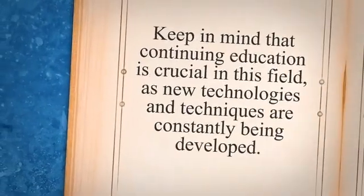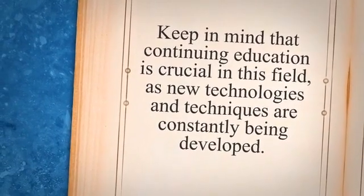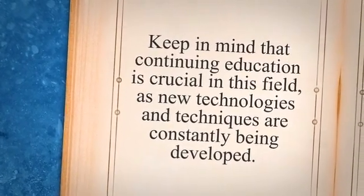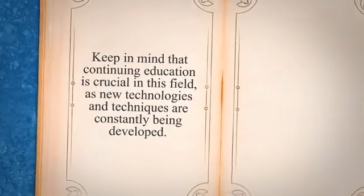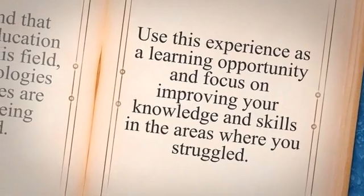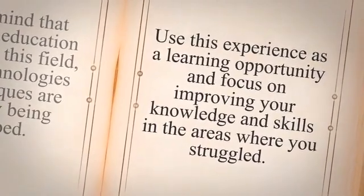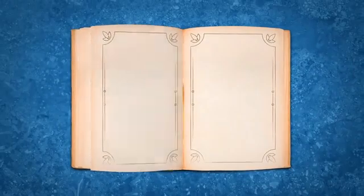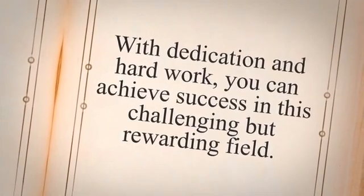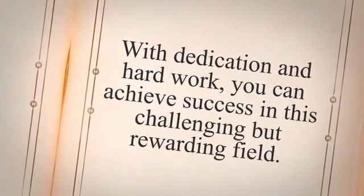If you pass the exam, congratulations! You can now start applying for welding inspector jobs or consider taking additional certification courses to further advance your career. Keep in mind that continuing education is crucial in this field, as new technologies and techniques are constantly being developed. If you did not pass the exam, don't be discouraged. Use this experience as a learning opportunity and focus on improving your knowledge and skills in the areas where you struggled. Consider taking additional courses or seeking out a mentor who can provide guidance and support. Whether you passed or failed, it's important to stay motivated and committed to your career goals. With dedication and hard work, you can achieve success in this challenging but rewarding field.